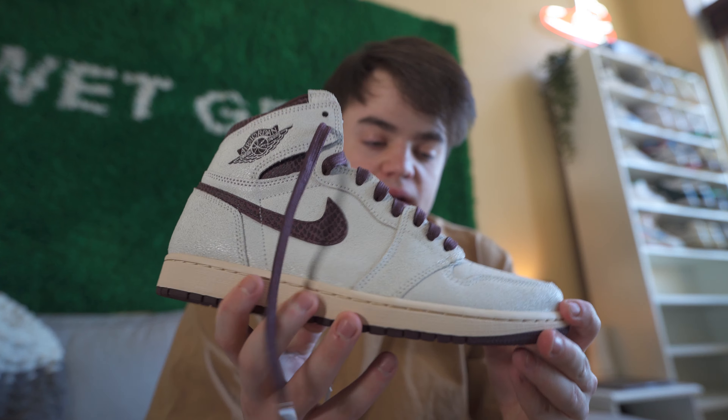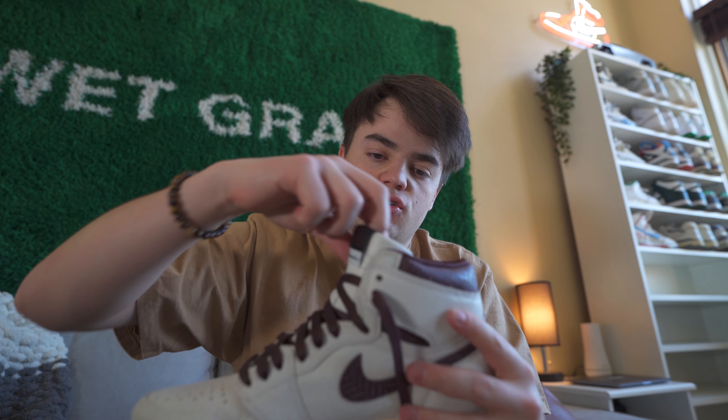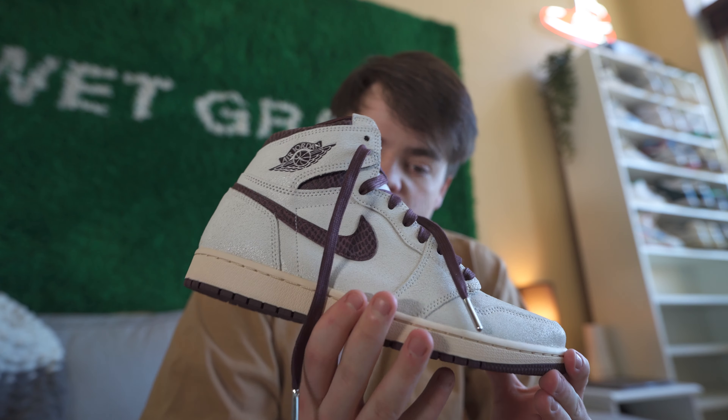Now that they're all laced up, here are my final thoughts before I put them on feet. These laces are some of the most high quality I've seen straight from Nike — A-Ma Maniére knows exactly what they're doing when it comes to quality, that's kind of their niche. I love this pair. The leather is kind of odd and cracking, not my favorite, but it's unique and not a usual collab, which is why it's gotten so much attention. The tongue is super padded and comfortable — one of my favorite features.